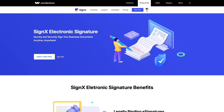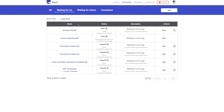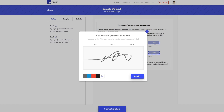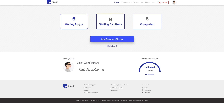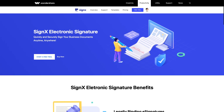The following video is sponsored by Wondershare SignX, an amazing professional electronic signature platform that allows you to quickly and securely sign business documents anytime, anywhere. Probably the most affordable software out there, saving about $89 per agreement. To learn more, be sure to check out the link down below in the description.